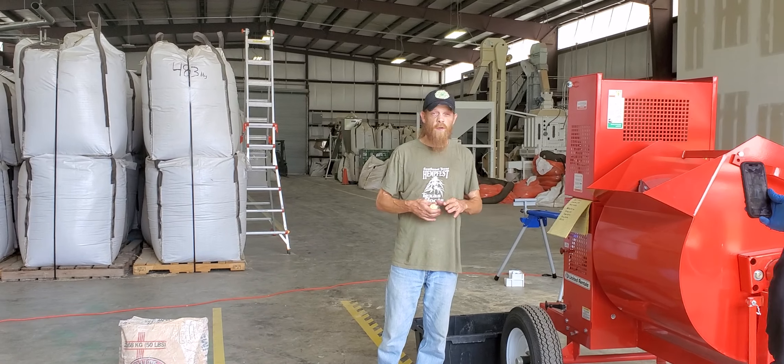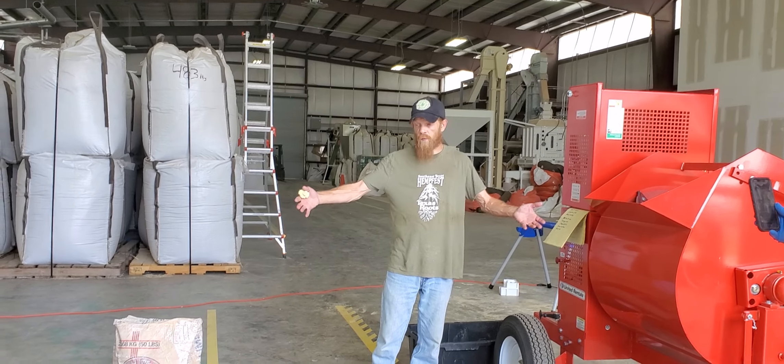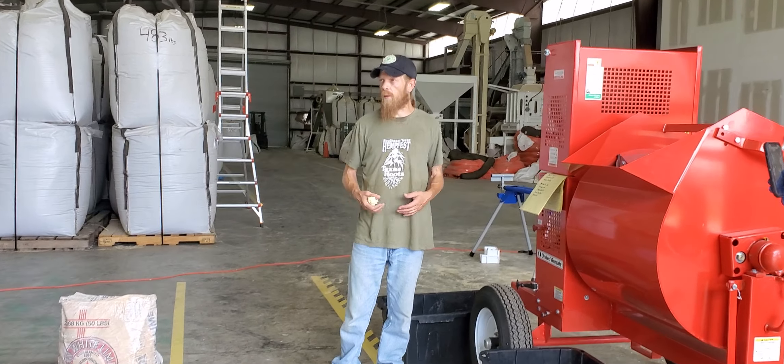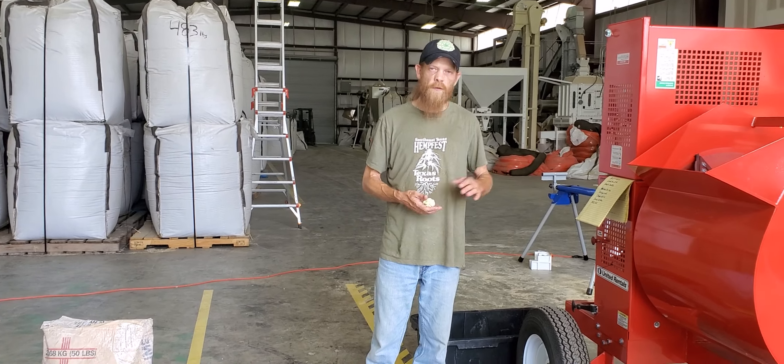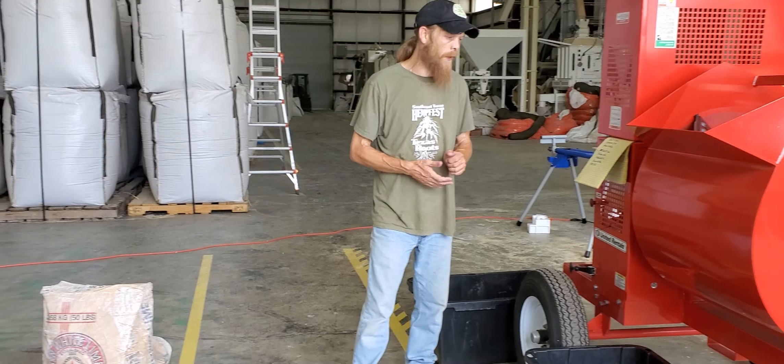You can actually do it by hand — you can just build a trough and mix it with a tarp. You don't need all the equipment, but to make the job go faster, you always want to have that equipment ready.